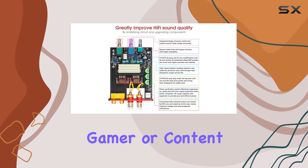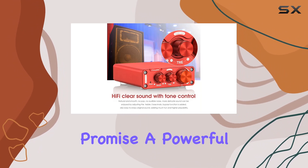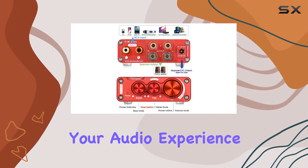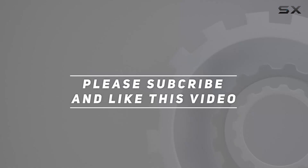Whether you're a music enthusiast, gamer, or content creator, the ZX-FDXTP Mini Digital Amp and NS13G Mixer promise a powerful and practical audio solution. Now, let's dive deeper into their performance and see how they elevate your audio experience. Check out the video description for updated price, and thank you for watching this video.